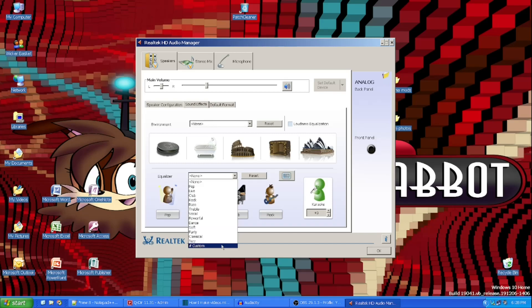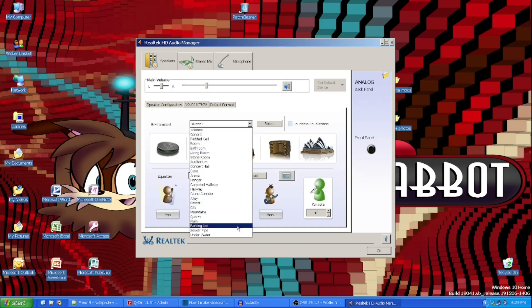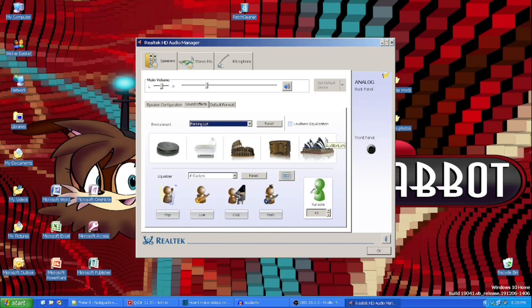And of course I head over to my equalizer option, head over to Custom, and I have it customized to my preference — that's why it sounds so much clearer. Then I head up to Environment and turn that over to Parking Lot. I have loudness equalization turned off, which uses the standard of hearing to reduce precise volume differences — so if you have a loud noise, it will reduce it automatically.